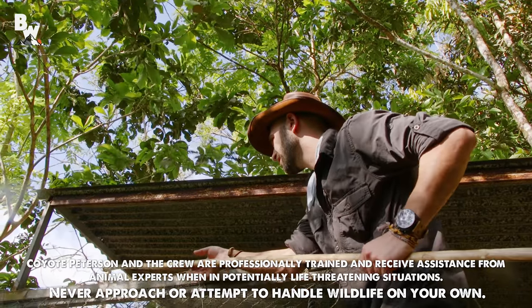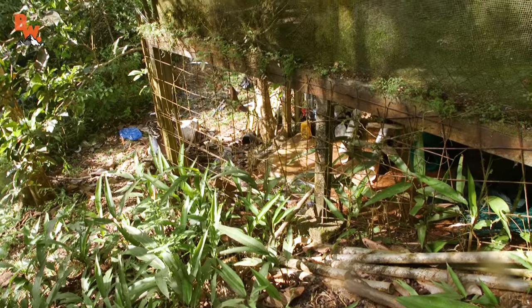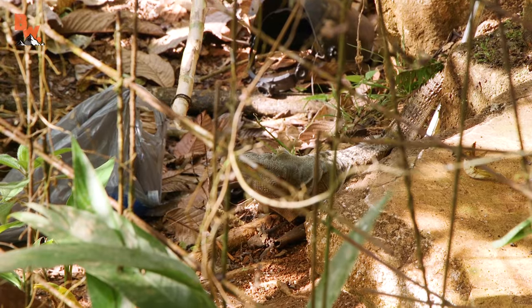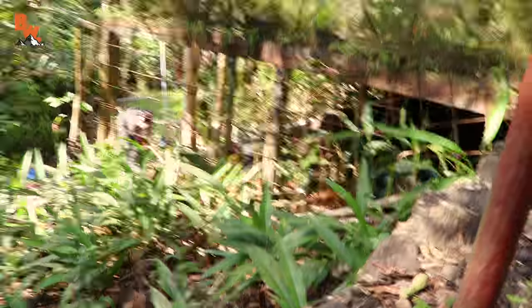Let me just see how close he'll let me get the snare. I don't think I can get him from here. Nice! Got him. Let's go.